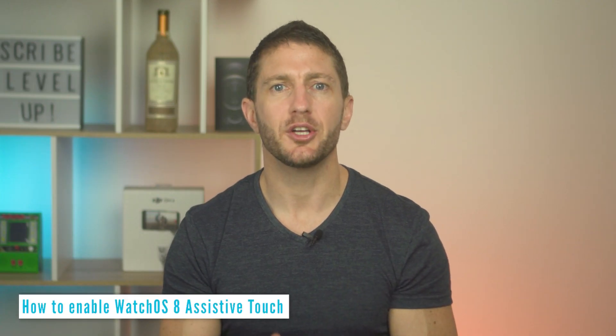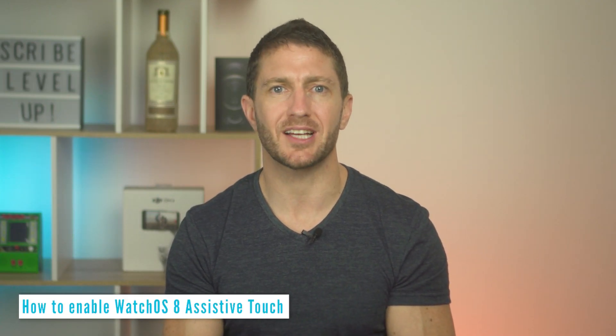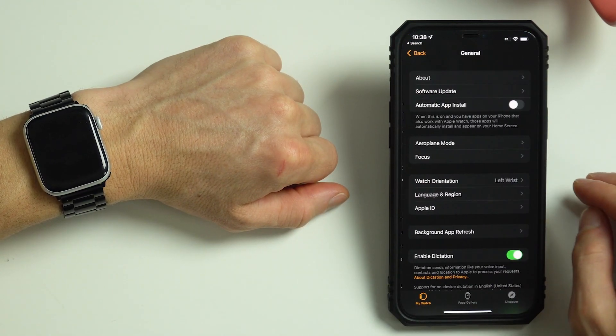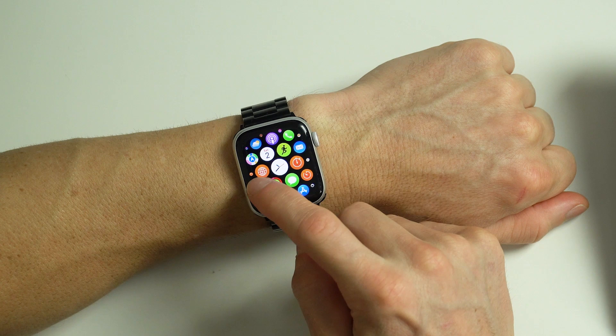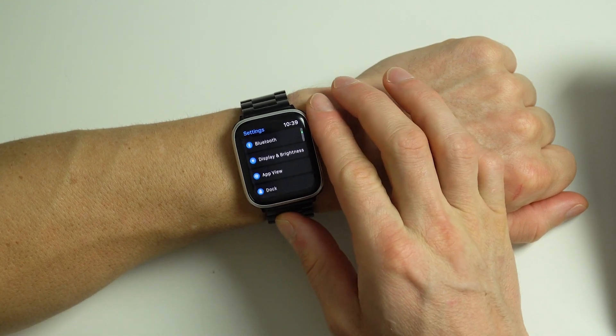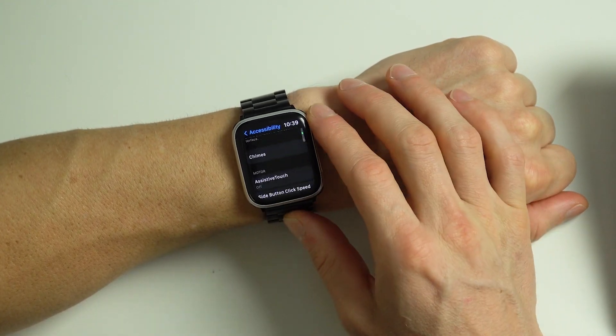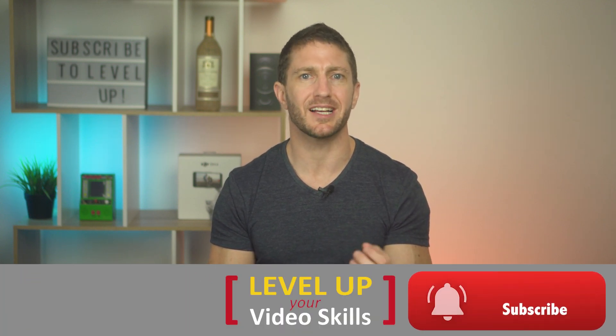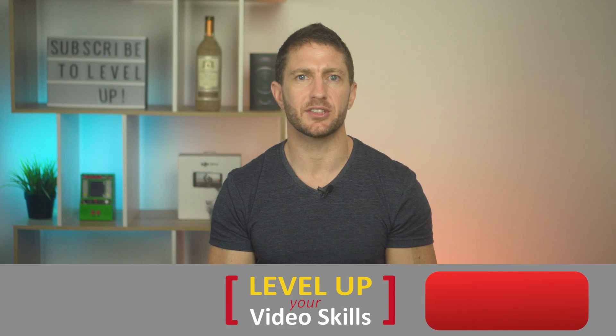So to set it up, first of all you need to make sure you have WatchOS 8 installed. Go to your iPhone Watch app, then come down to General, Software Update. You can set up Assistive Touch directly on your Apple Watch but it's far easier on your iPhone. Also note, Assistive Touch is currently only supported on Apple Watch SE, Series 6 or Series 7.